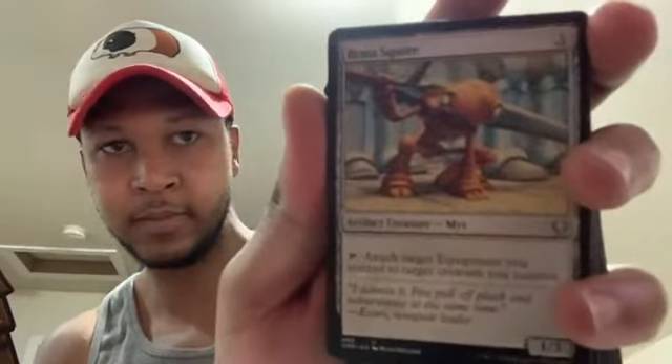Land cards can be repeated because they're land cards. But there's so many cool things — like Brass Squire. I just opened anywhere and it says Brass Squire — Artifact Creature. And this is him. It says: 'I admit it. Few pull off pluck and subservience at the same time.' — Izuri, Renegade Leader. So I guess he was just quoting somebody. I'm still getting used to the game. And then these cards — some of them have more things to offer than just their basic stats. This is exactly why I needed to open it like this, because I'm still getting lost in just the cards themselves.